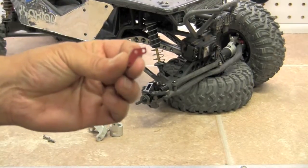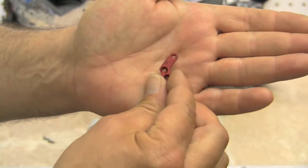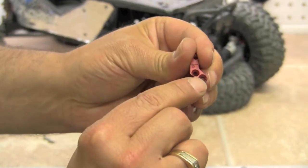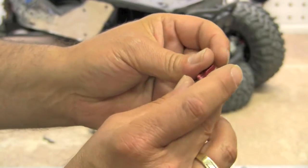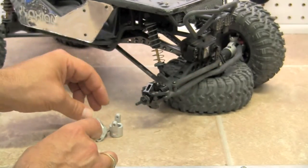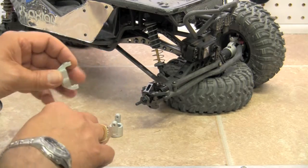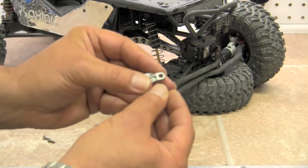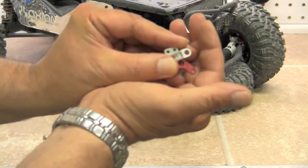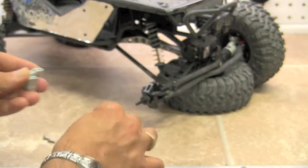Included in the kit is the Ackerman arm. It's made out of alloy and it has bevels on the top portion. We're going to match the steering knuckle up to the side of the vehicle that we're going to put it on, and then the Ackerman arm goes in the forward inside position. We're going to go ahead and screw those on.